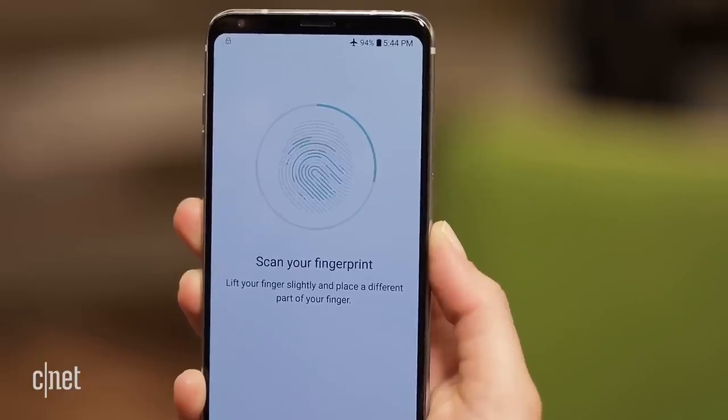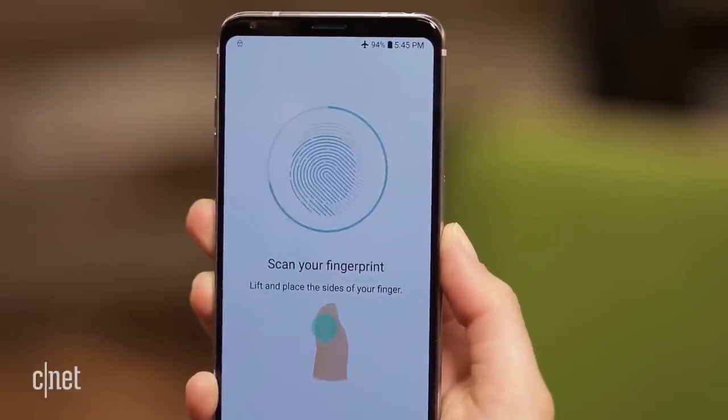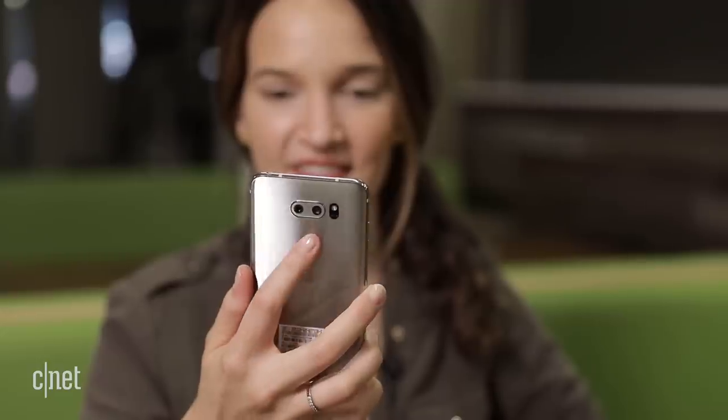But neither method is as secure as your fingerprint, so you still have the option to use a scanner on the back of the phone.